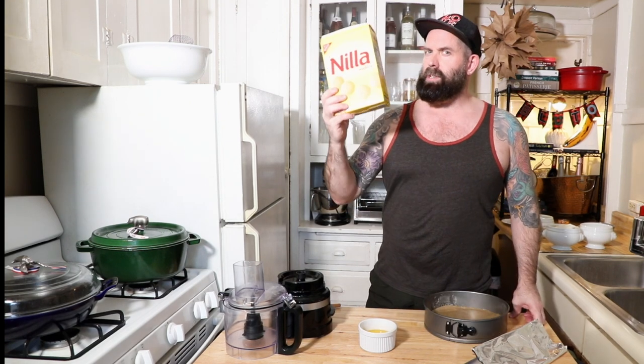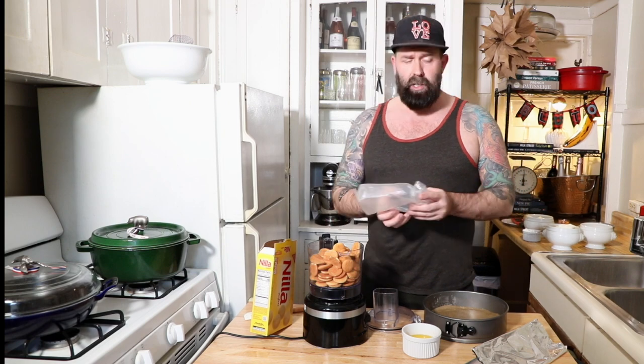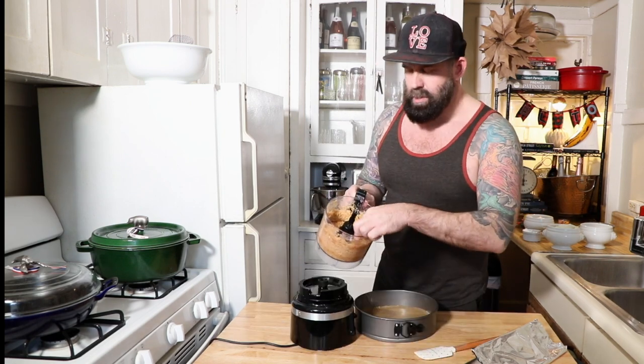The crumb crust for this is just going to be our awesome vanilla wafers and a half a cup of melted butter that's just cooled. Get all those cookies in your food processor and add in that butter. The texture of these crumbs now is like slightly damp sand.